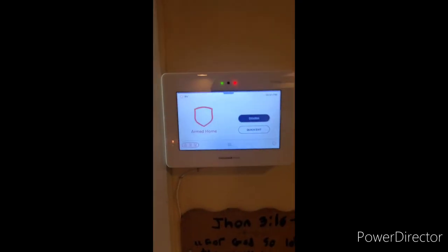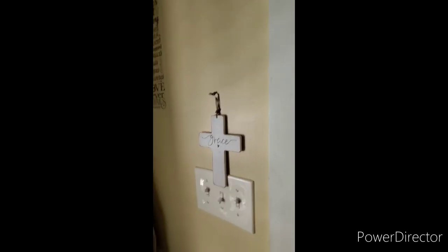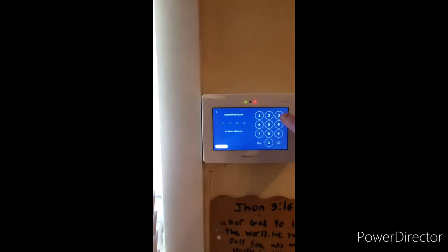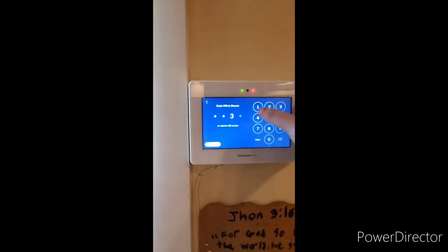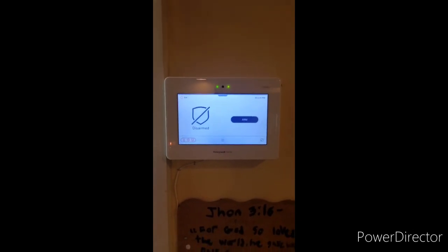Armed stay. Now that it is armed stay, when you return home — if you are out while someone else is in the home with the system armed stay — as long as they don't have instant mode on, you will have a delay. Simply walk to your touchpad and enter your four digit code, same as if you are entering from away. Disarmed — ready to arm.